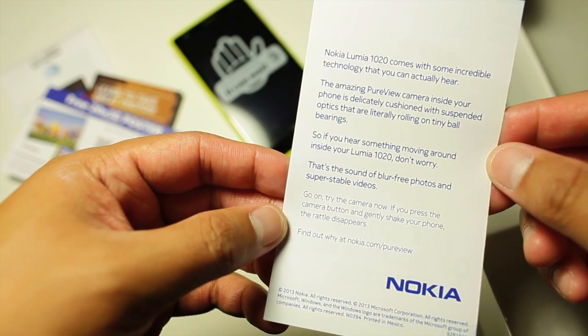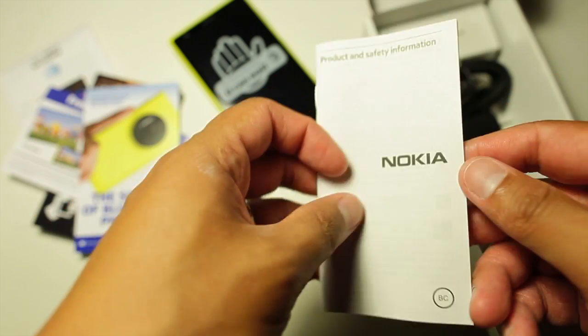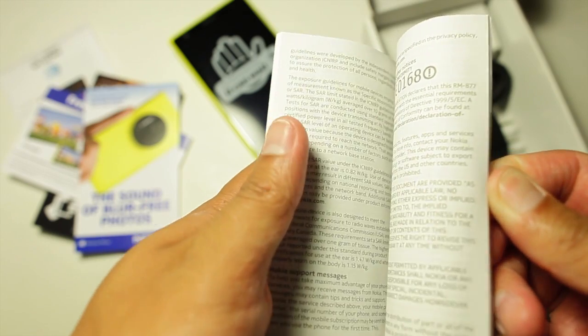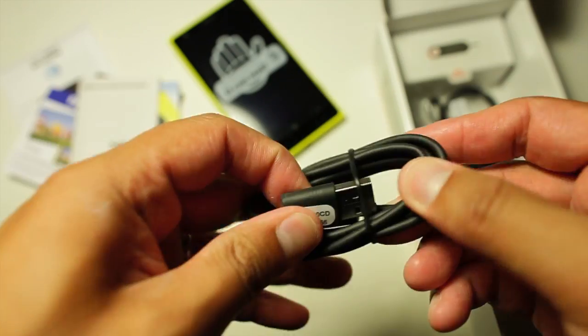The periscope camera inside is suspended by tiny ball bearings for stabilization. I don't think this explanation was even necessary since the rattling noise is barely noticeable. The last piece of documentation is the product and safety information — a lot of us don't read this, but you'll probably learn something new, like where the antennas are located on this phone.